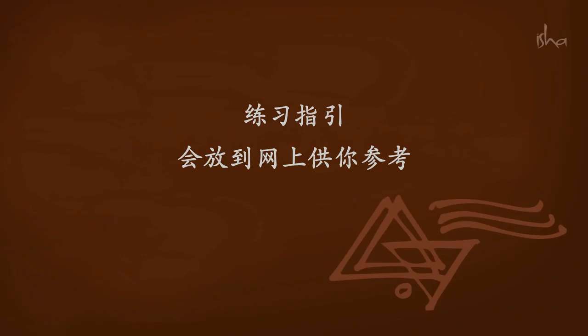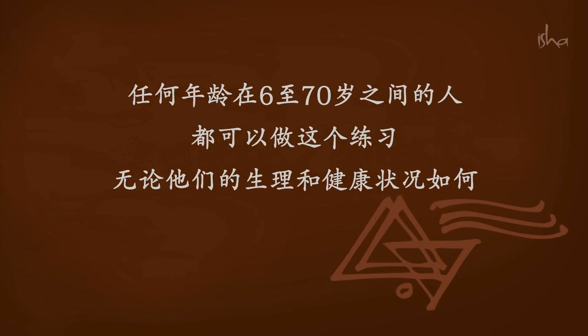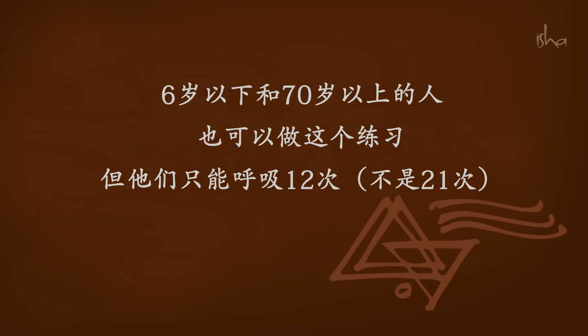The practice instructions will be available online for your reference. Please do the practice exactly as instructed — do not make any changes or modifications to it, such as increasing the count. Anyone between 6 and 70 years of age can do this practice, regardless of their physiological and medical conditions. Those below 6 years of age and those above 70 years of age can do the practice too, but they must do the breathing 12 times only, not 21 times.